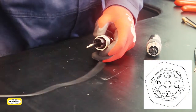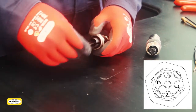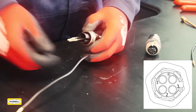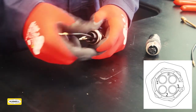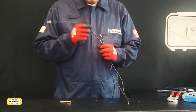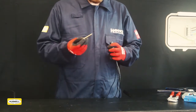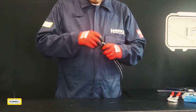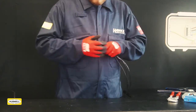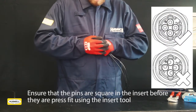Noting the numbering of the pin positions which are moulded into the entry component, slide the conductors through the entry insert. The next step requires a pin insertion tool, which can be purchased from Hawk International as a separate item. Use the pin insertion tool to push the contact into the insert until you hear the engagement click.